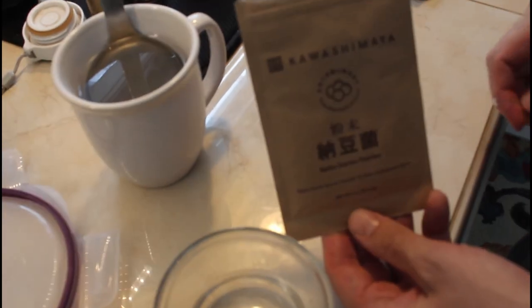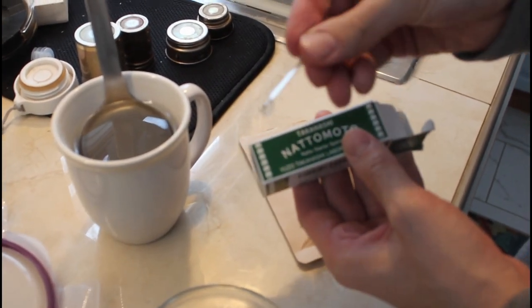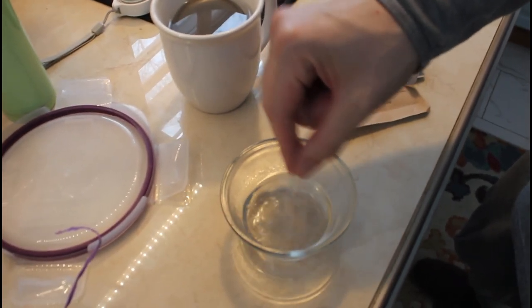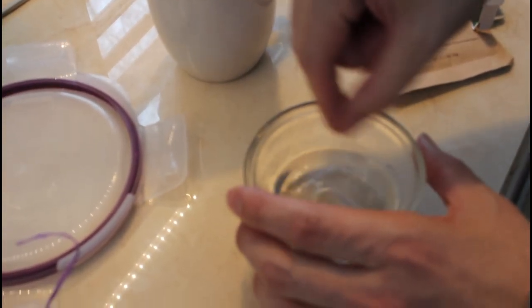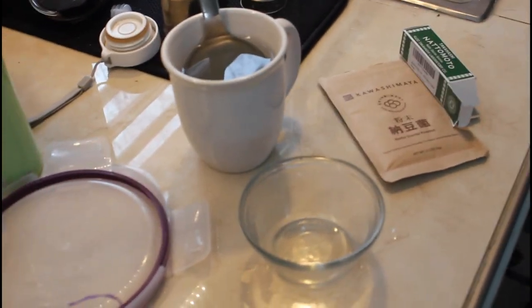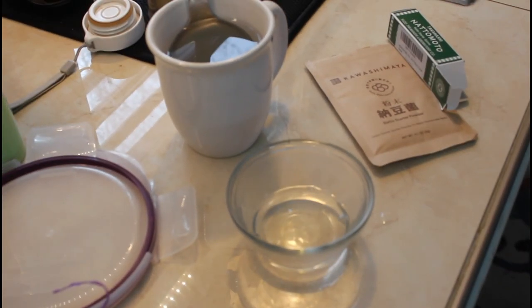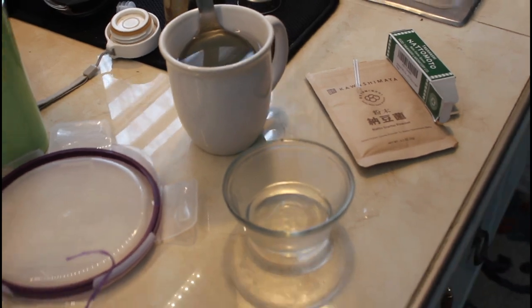This is the natto starter I'm using. The little spoon that came with it holds about 1/10th of a gram, which is 1/40th of a teaspoon. I'll sterilize that spoon and the little bowl. We're going to take a little bit of the hot water, but let it cool first, because you're not supposed to add the natto starter to super hot water. In the meantime, we can look at the beans we just cooked.